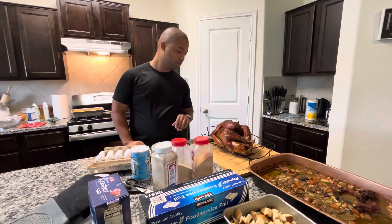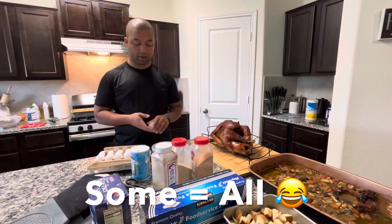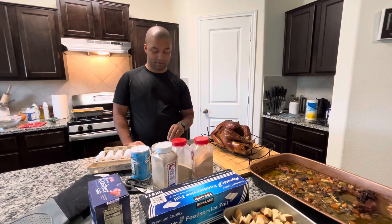We just took the turkey out. My child had a lot to say, so I'm going to do a voiceover for some parts of the video. At this point, the turkey just came out of the oven.